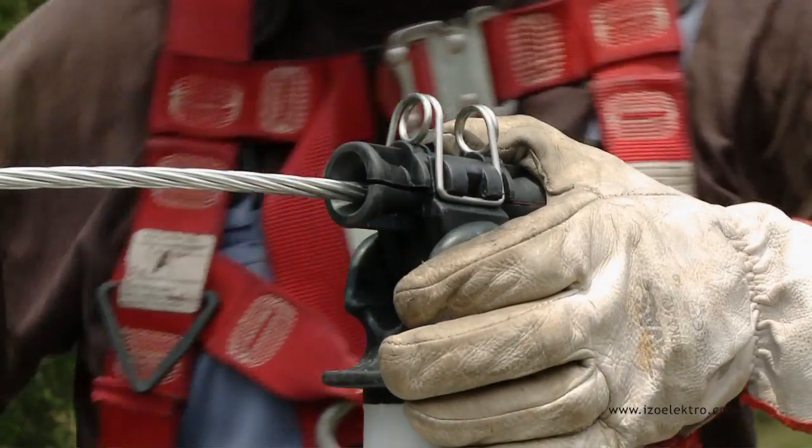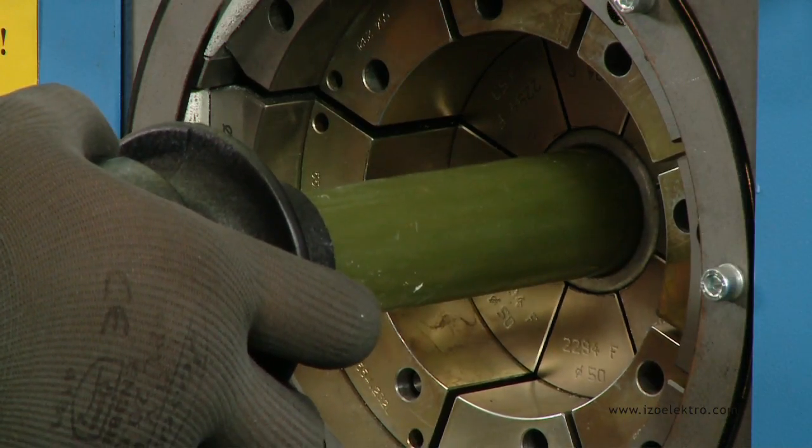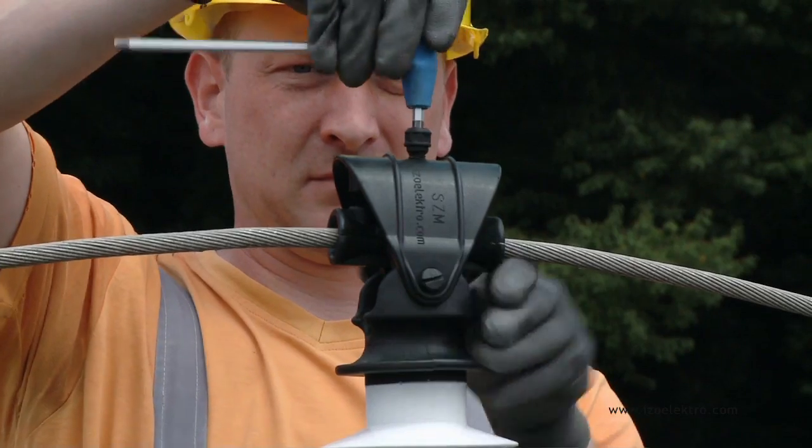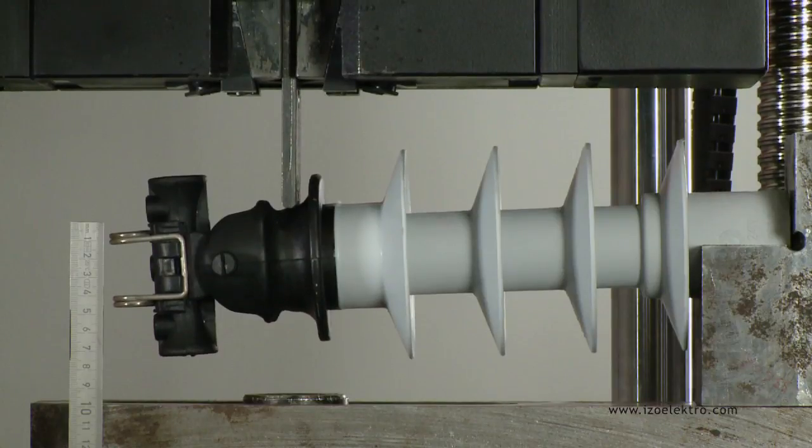In order to improve its mechanic qualities and usability, we upgraded the insulator's top end fitting with a protective cap, which enables a 100% increase of insulator load in both horizontal and vertical directions.